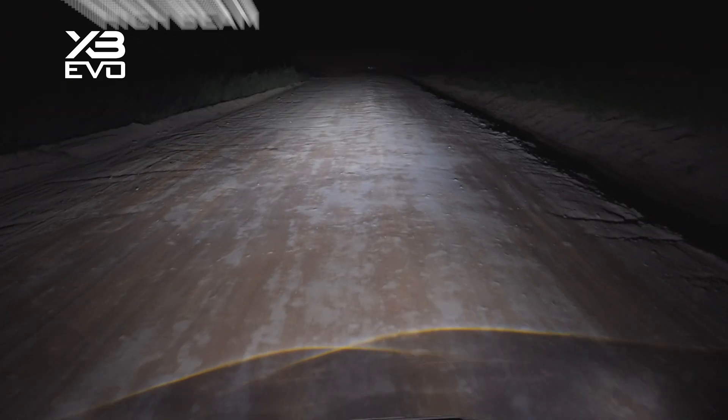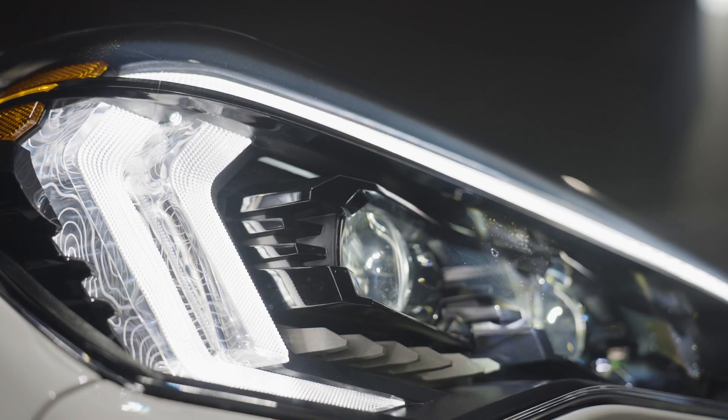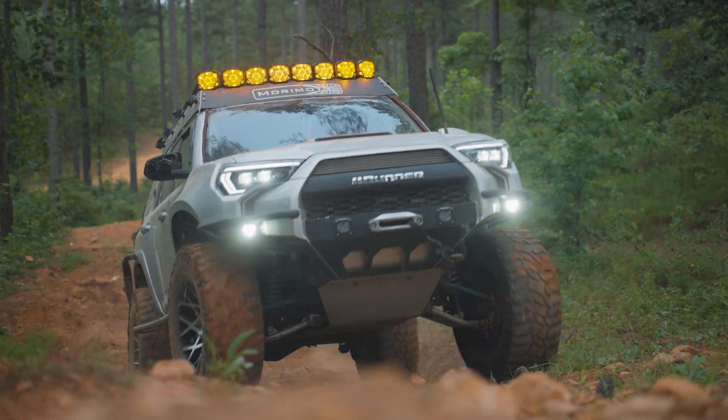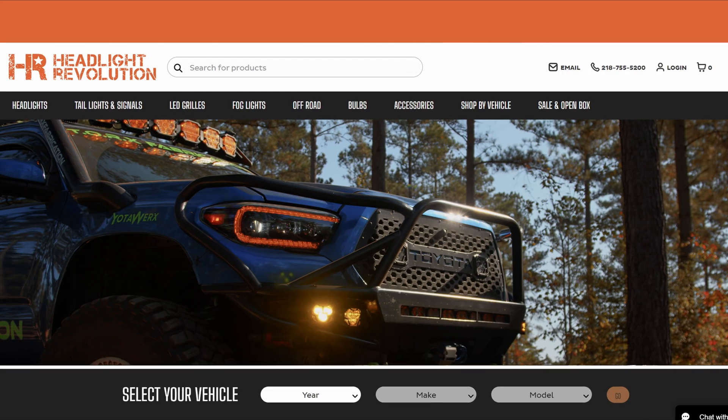Now I'm showing you this BMW and the XB Evo headlights as an example. Morimoto and other manufacturers are coming out with new headlights, and I think this is something that we just need to expect from here on out — a beam pattern that has a little bit more usable light output and one that had much more thought put into it.